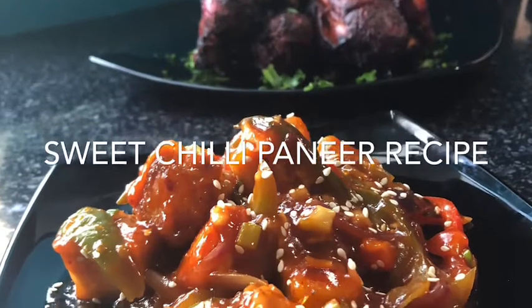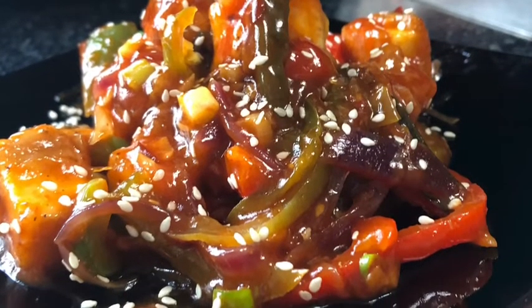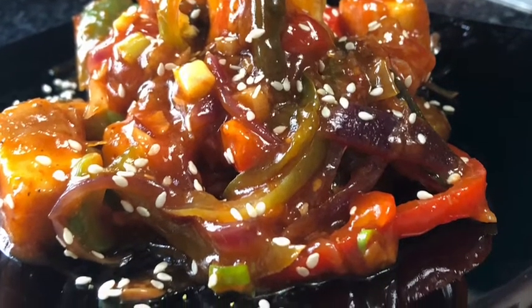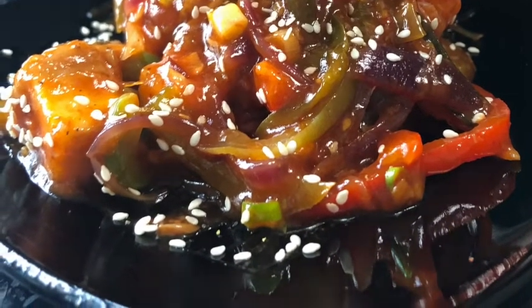Hi everyone, welcome back to my kitchen. Today I want to show you how to make sweet chili paneer. It's a super simple, easy, delicious recipe that I'm sure everyone will enjoy. So with that, let's get started.